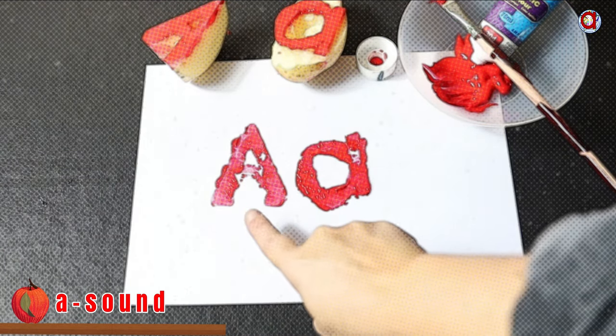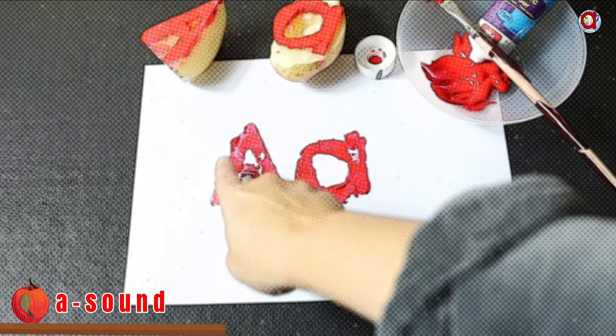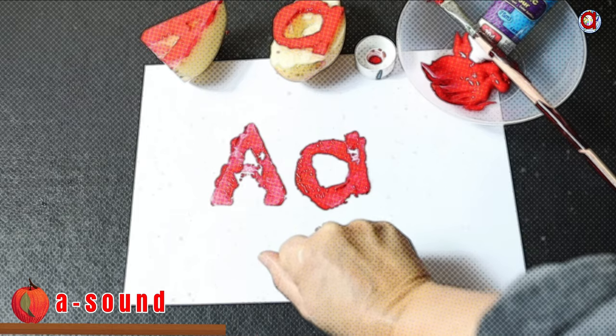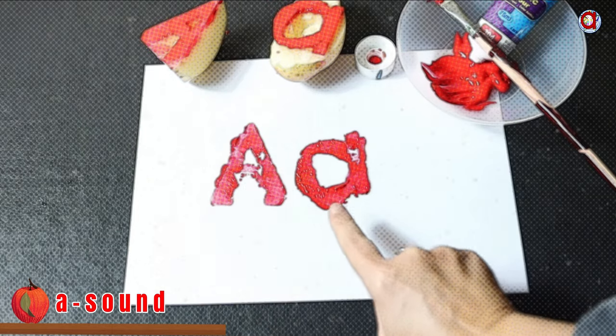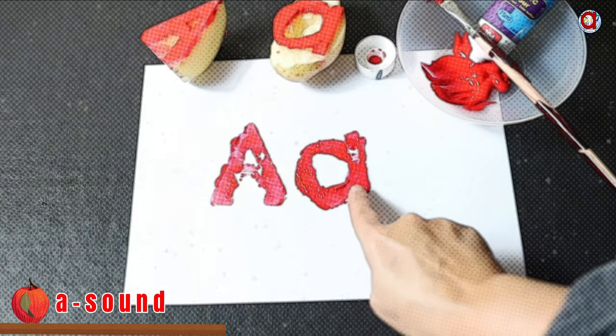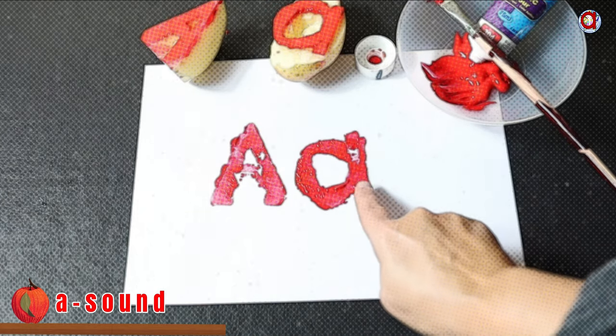Let's write it in the air using our finger — down, down and across. Start at the top, go all the way around, up and down.